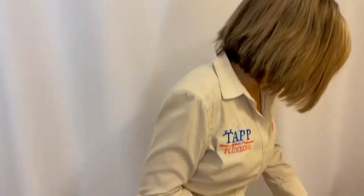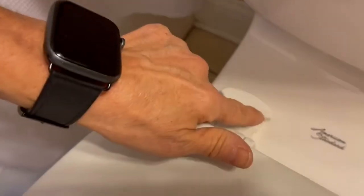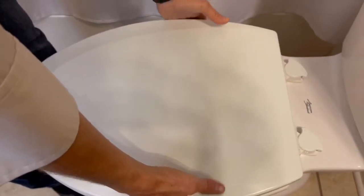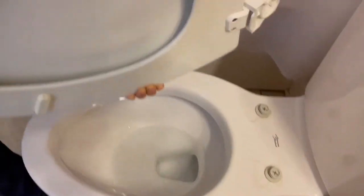Let's go ahead and unlock the easy lock hinges. If you look on the hinges, there are little locks — one is in the lock position and then you have the unlock. So we're going to turn it to unlock. Now that you can see they're in the unlock position, put your hands on either side of the toilet seat and just give it a little gentle rock and you'll be able to take the seat off.